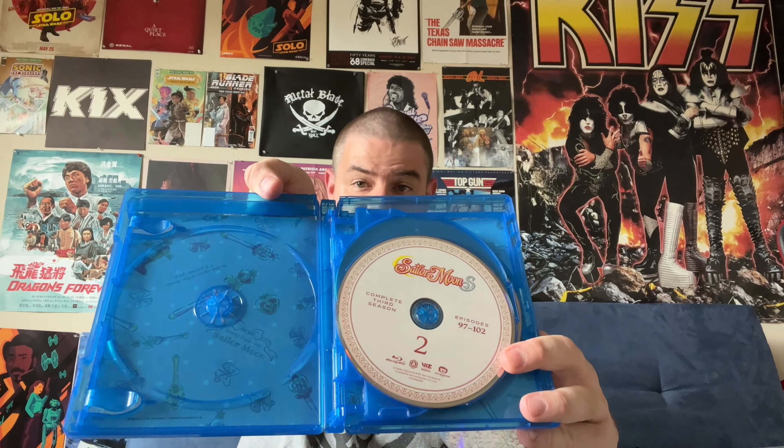This is a six-disc set. The earlier releases split the seasons in half, whereas these, like it says, are the complete seasons. Underneath the discs, you can see artwork of Sailor Moon's wand and transformation locket and some quotes there. It says right there: 'Pretty darn right, Sailor Moon. In the name of the moon, I'll punish you.'